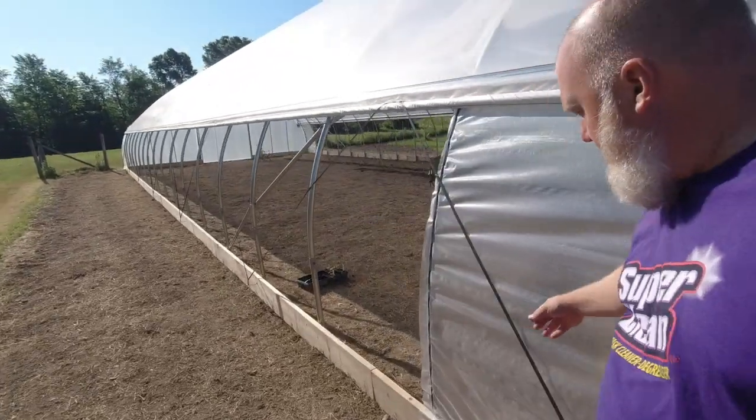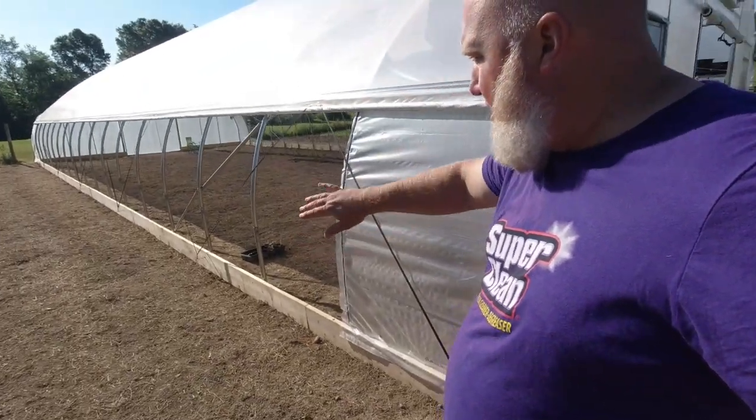As with all high tunnel kits, there's a wind rope — this black rope that goes along with strapping to make sure the wind can't blow the end walls up. There are also bottom boards along the whole entire thing. That's my high tunnel. I am so pleased with it. I am so looking forward to growing a ton of food for my family, and hopefully getting to the point where I can grow food for other people — even if it's just friends and extended family, we're eating more local food.